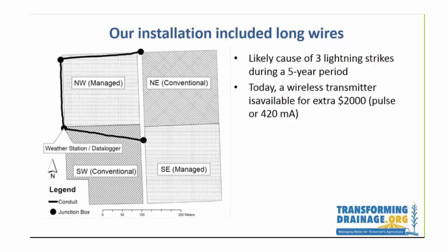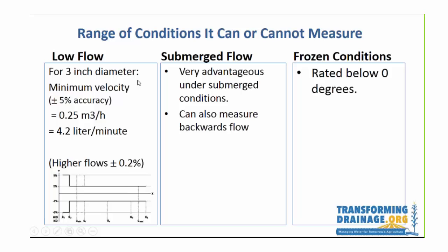Another big challenge was that we were installing in four different plots and ran wires from each of those systems to a central data logger where the cellular modem is. We believe those long wires buried underground in plastic conduit are the cause of three lightning strikes we experienced during the five-year period. I talked to the manufacturer's representative and he said that today you would definitely want to go with a wireless transmitter — it was not available at that time, but it would cost an extra two thousand dollars. Instead of the long wires, you could today put in a transmitter and receiver to the data logger.